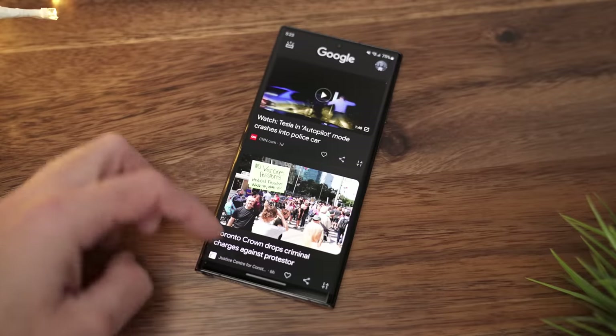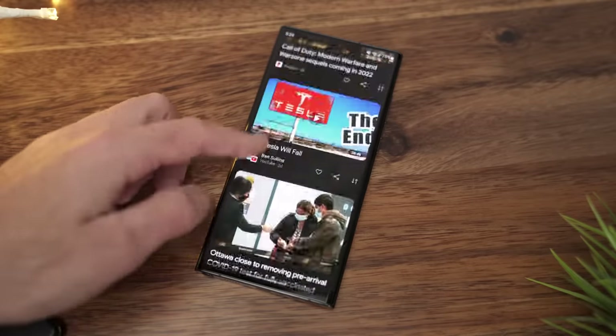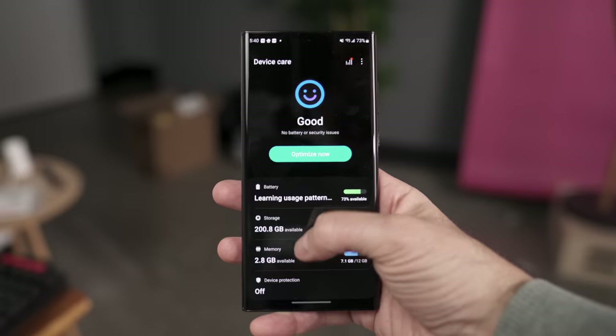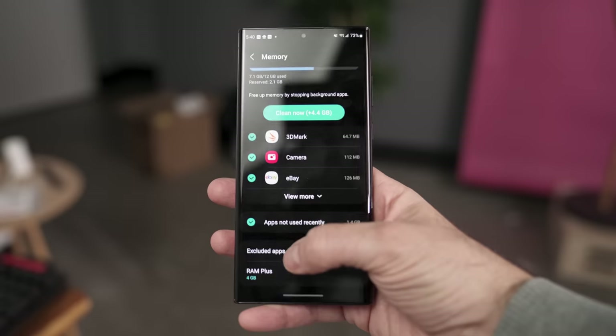There's 8GB of RAM in the 128GB version, but my 256GB model comes with 12GB. This is a lot of RAM and I didn't experience any issues with aggressive memory management. Samsung's One UI 4.1 is installed — slightly newer than the 4.0 on my Z Flip 3 — and one of its cool improvements is the ability to configure how much virtual RAM you'd like on your smartphone.